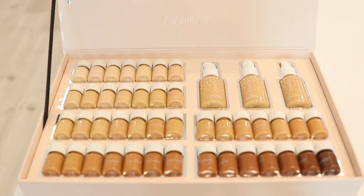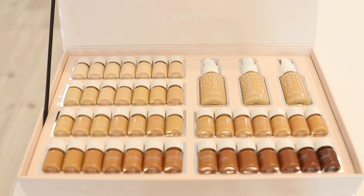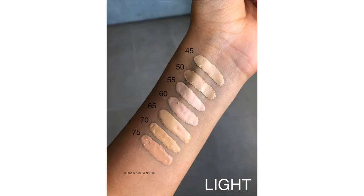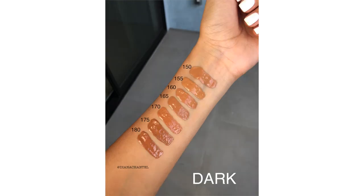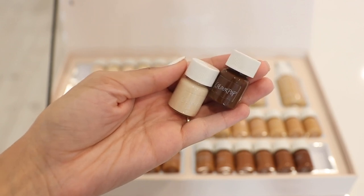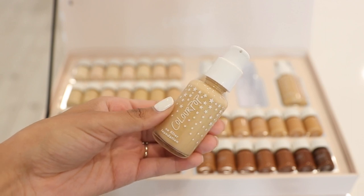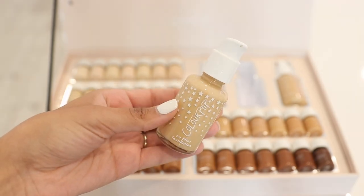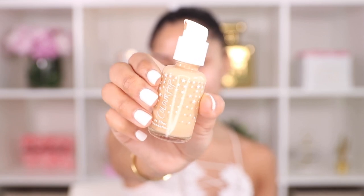I already did my skincare routine, so the only thing I'm missing is my primer. Right in front of me I have the ColourPop No Filter Foundation — they sent over a PR package with all the shades. There are 42 shades in total and I'm so happy with the shade selection — they included cool tones, warm tones, neutral tones. The price of this foundation is only $12. The claims are full coverage, soft matte finish, and long lasting. You're getting 0.85 fluid ounces for $12.